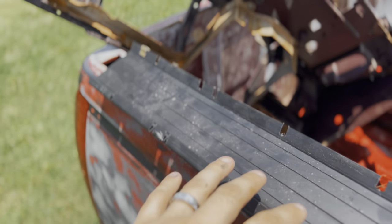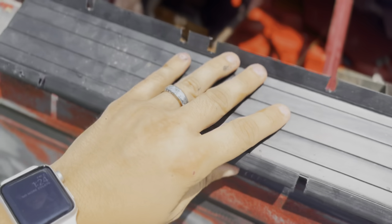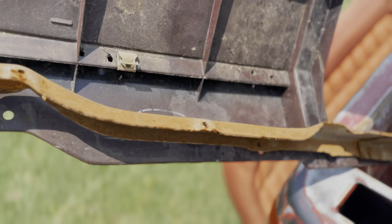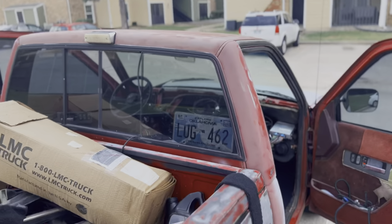There are a couple pieces of hardware we actually need for this channel that are still on the old dash — these little clips right here. I was able to pull the channel off with one of them still on there, but we need all four of them unless we want a nice rattle noise. Got to figure out how to get those off without breaking or bending them too bad, then stick them on that, and then we can stick that on that, and stick that in there.